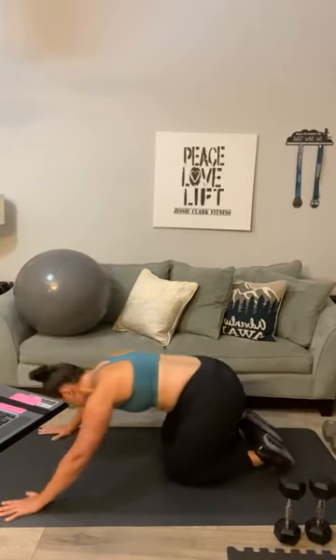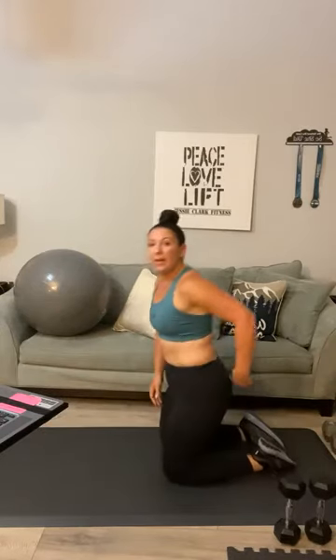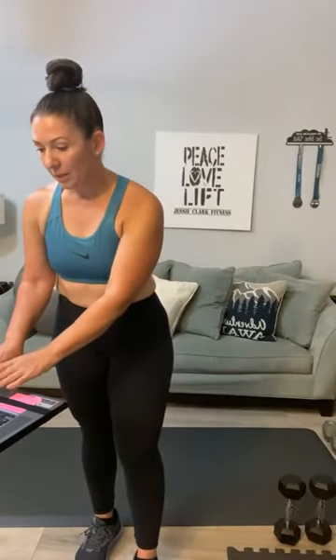Sit back in child's pose — stretch your back. I don't know what it is, but right here is killing me this morning. Get ready for your third set. We're going to start with jumping jacks — low jacks if you have to. Ready, let's do it — good morning, Stephanie!